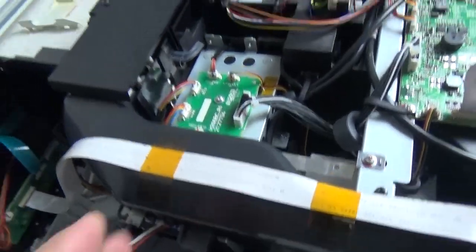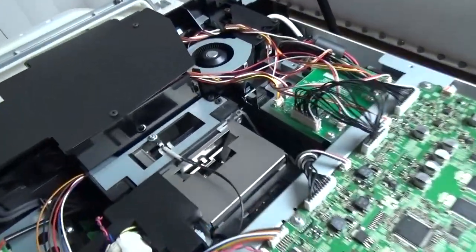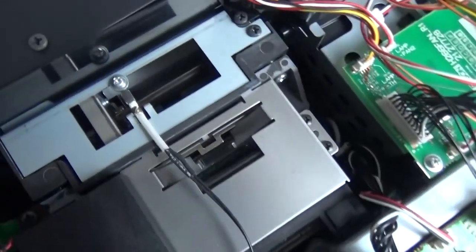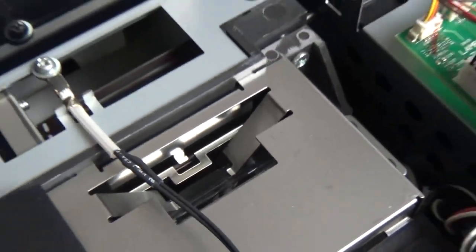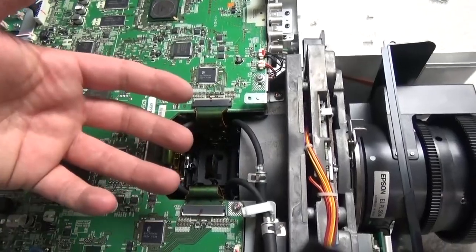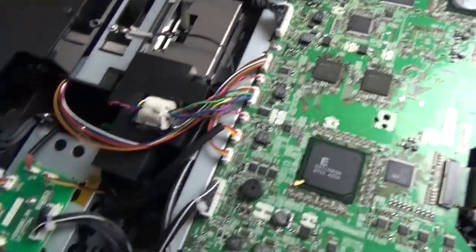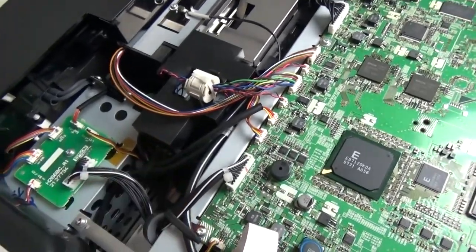We've got a standard 80mm fan here running at 5 and 12 volts - this looks like it's going into the cooling chamber for the lamp. There are also lenses down here for focusing the two lights. These two lights ultimately combine and shoot through the RGB system straight out the lamp path.